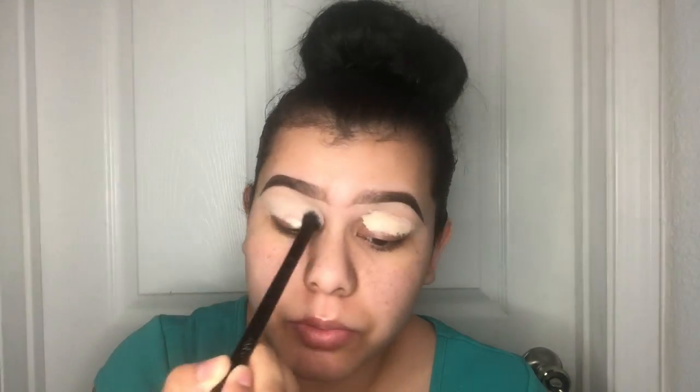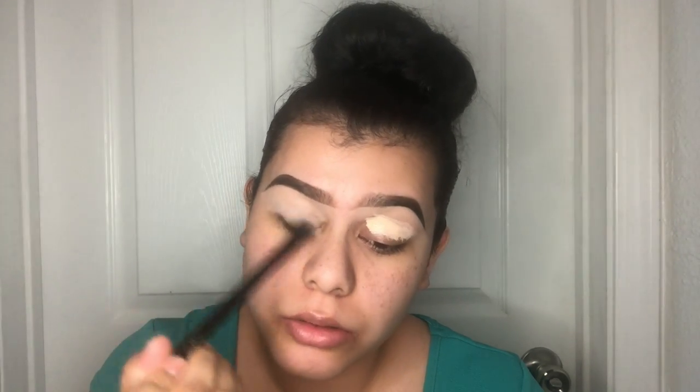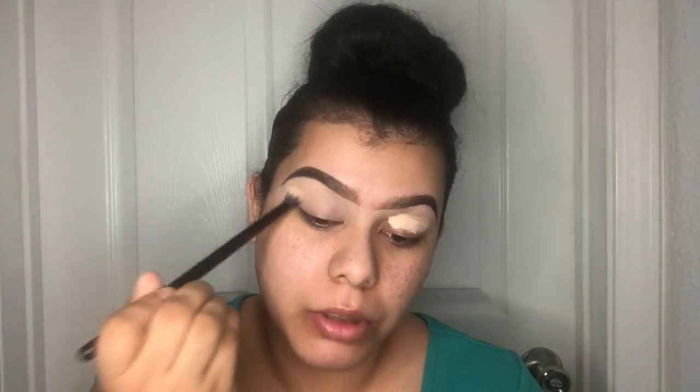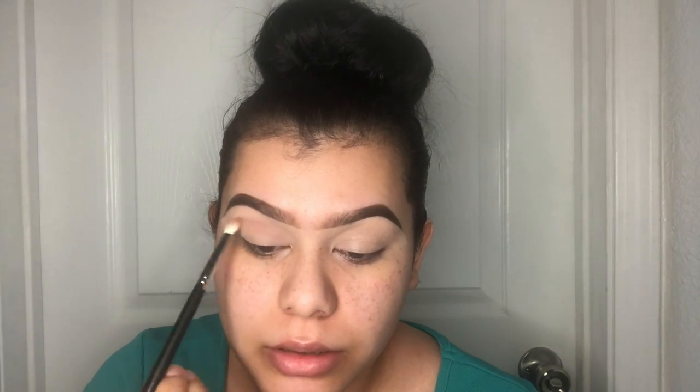If you want to see how I created this eye look, keep on watching. I'm going to go ahead and prime my eyes using this brush — it doesn't have a name, but I like using it for blending out primer or concealer. I'm going to go in with the Violet Vase Essential Palette and use the shade Dusty Rose with the Morphe M456 brush, applying it on my crease.